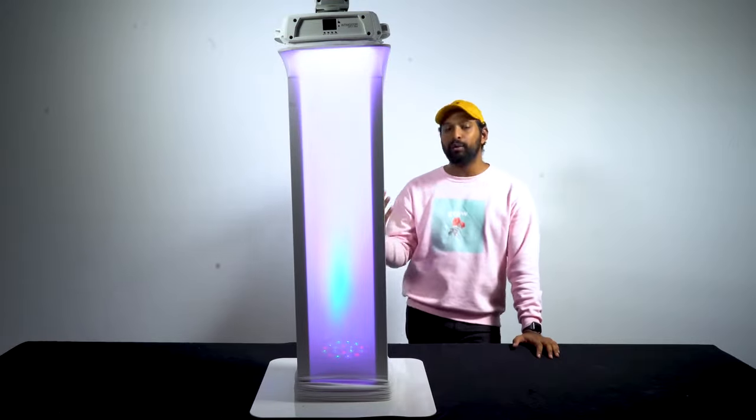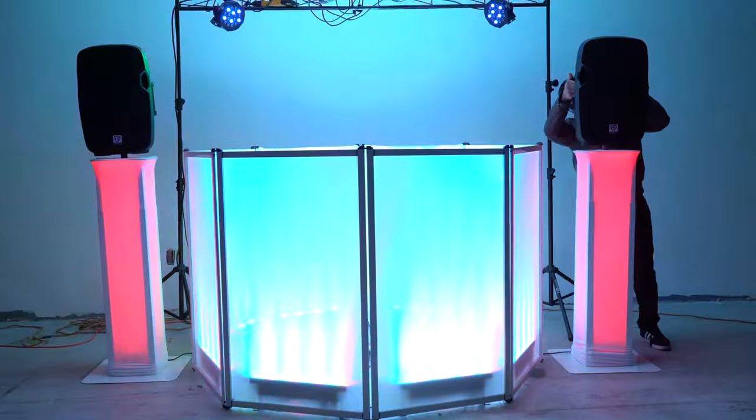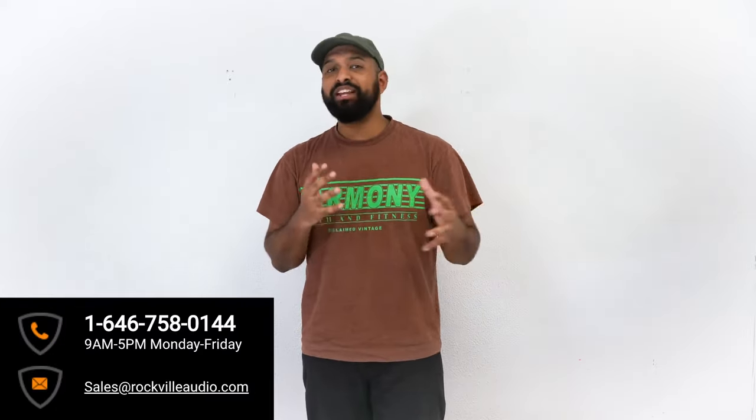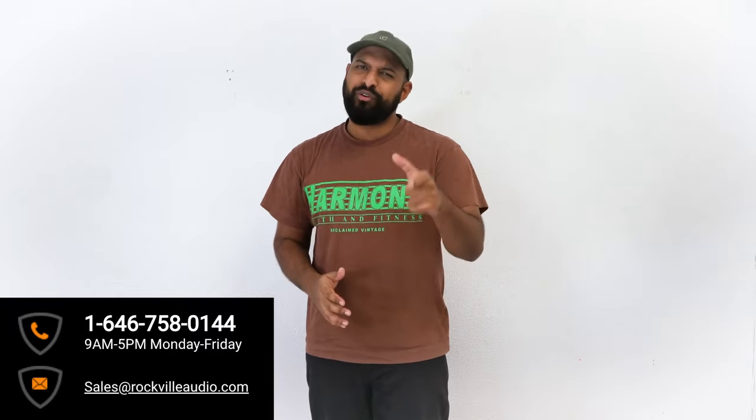As you can see, the RTP 32 series of totem stands are very versatile in how you can use them. You can use them with the white scrim and a Rock Par in the middle to create a nice column of light, they're perfect for putting intelligent moving head lights on them, as well as for putting PA speakers on them. Hopefully this video showed you how easy it is to set up your RTP 32 or RTP 82 adjustable height totem stands. If you have any questions, comments, or concerns, feel free to reach out to our customer support tech team through phone or email. We'll see you guys in the next one.